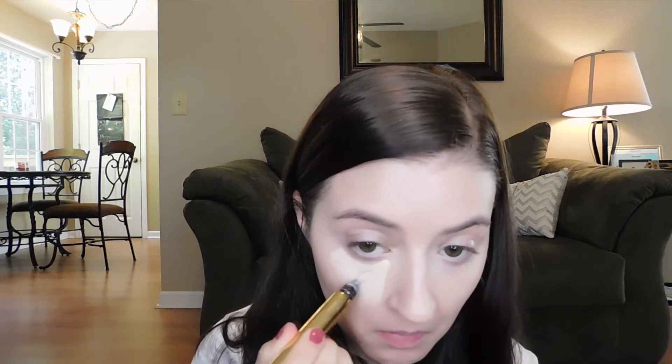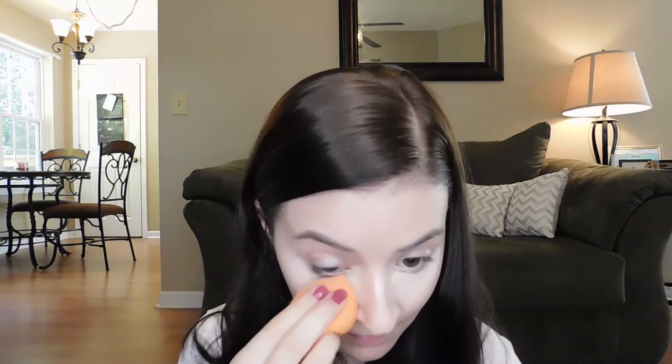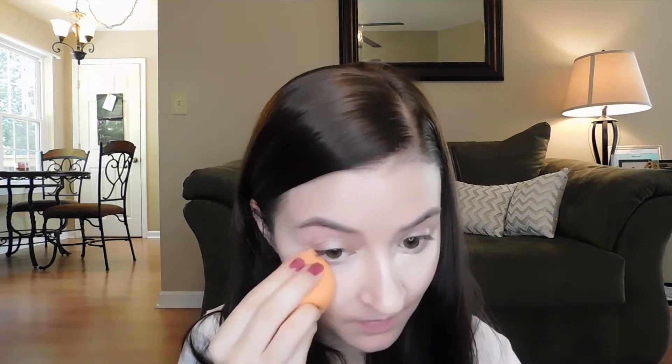Then I'm going to use the YSL Touche Éclat — I'm probably saying that wrong — and I draw a triangle underneath my eye. This is another step I don't do every day, but when I have time it really brightens your face and the whole under-eye area. Drawing the triangle really lifts everything up. It's a bit more time consuming but since it was date night I decided to do a little bit extra.